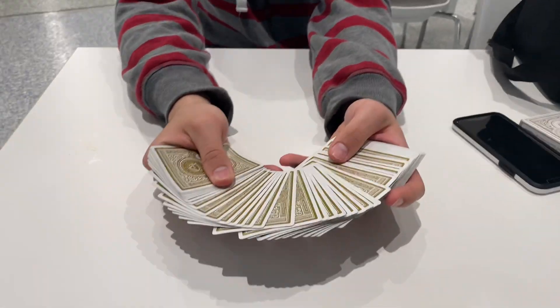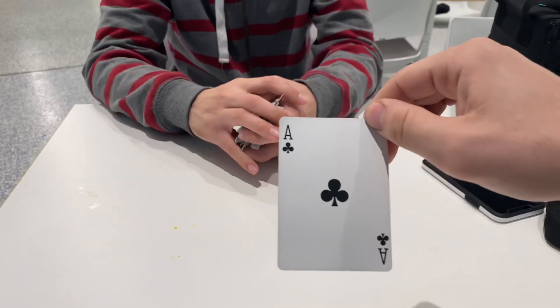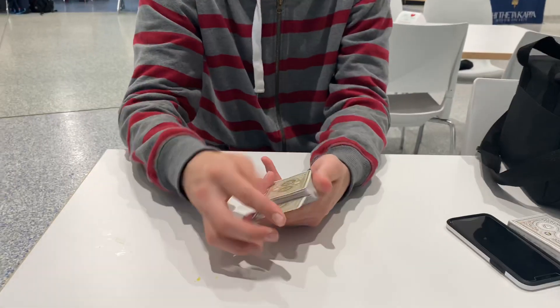Choose a card, sir. Just any card. Pick it out, look at it. Remember the card. What we'll do is we'll take it back. I won't look at it, but you can see it one last time there before I lose it in the deck.